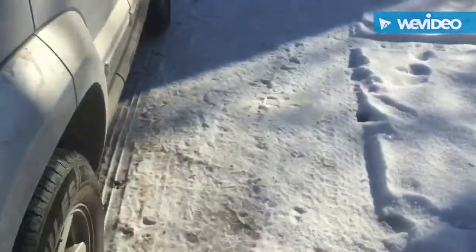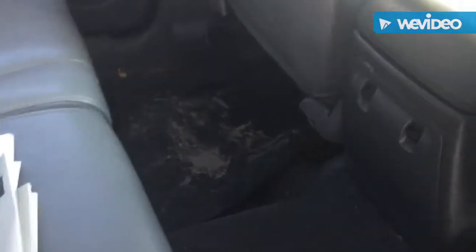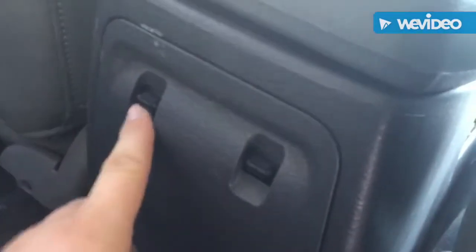Let's start with the interior — we'll start with the back seats first. As you can see, it's got a bench seat. It's all leather. You've got a decent sized trunk in the back. There's a little pouch right here for storage, a cup holder, a speaker, and your window controls right here for the back.